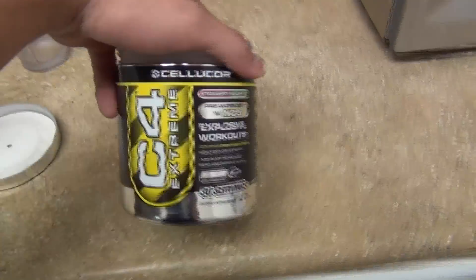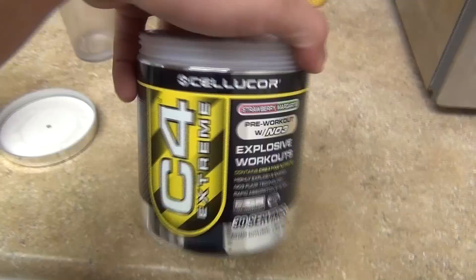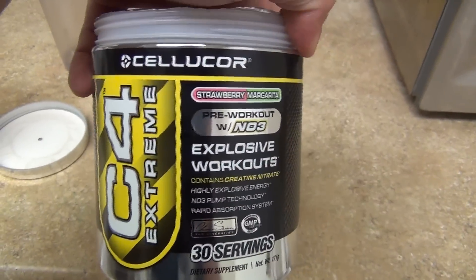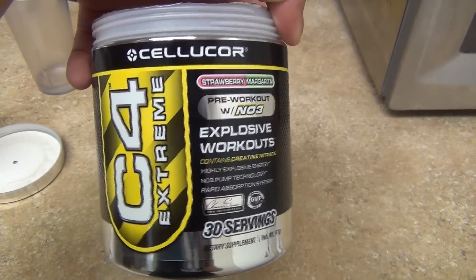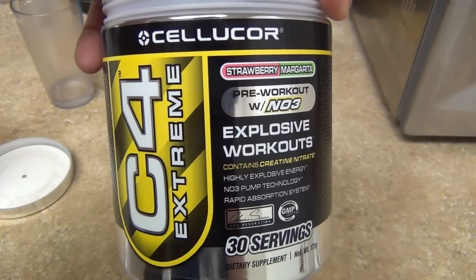I'm about to try out the new strawberry margarita from Cellucor. Shout out to Cellucor for sending me this. I got this and a green apple, and the green apple is delicious. So you guys are about to see my first impression on this bad boy.